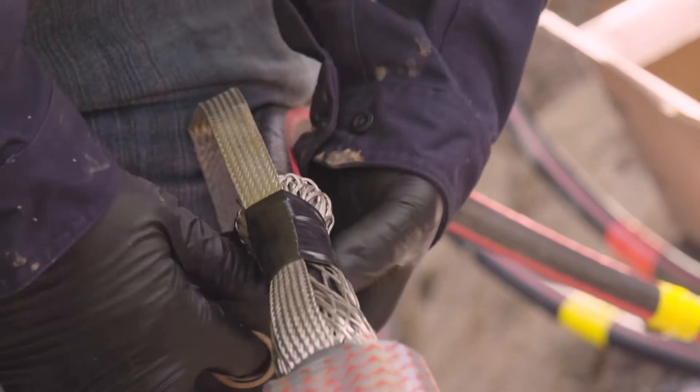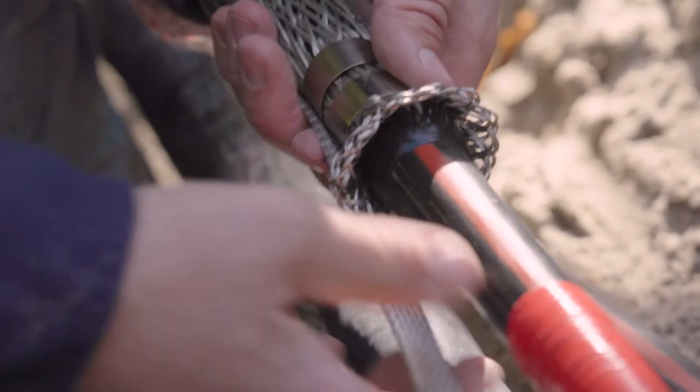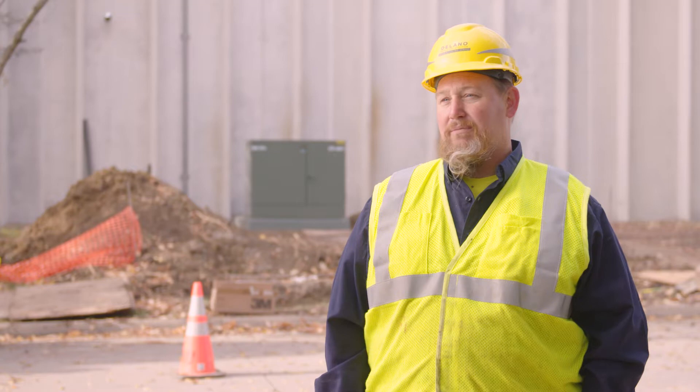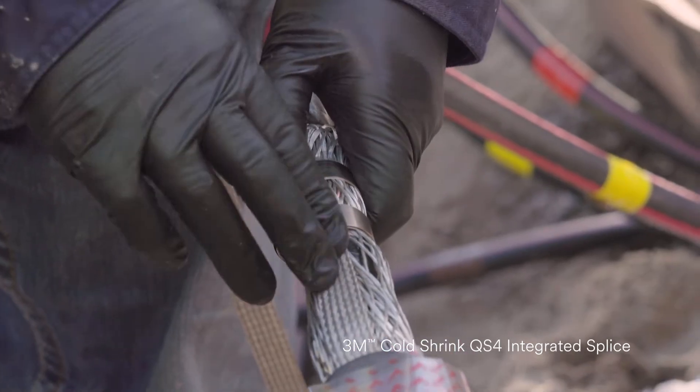The grounding strap on this splice we use primarily for safety, and it helps provide an extra ground for the system — because the more ground you have on your system, the better off you'll be safety wise. Having it there makes it easier to do a locate when you're further out in the field on super long runs. For short runs, most of the time we will not use the ground strap, but for super long runs we'll use that ground strap and make it a locatable spot with the stake up onto the ground.